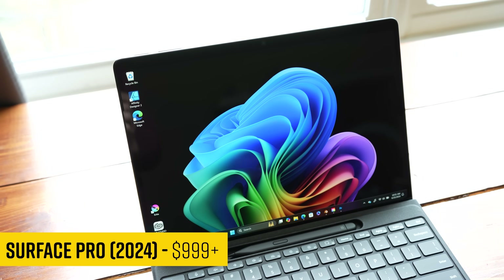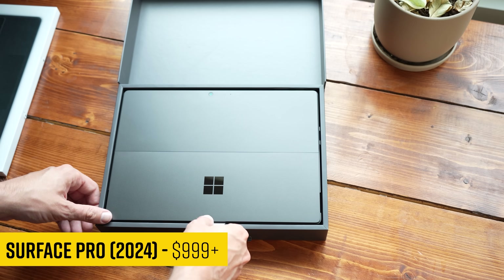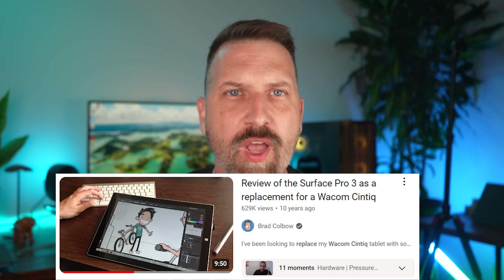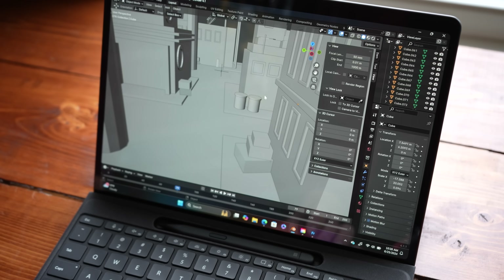We've seen the Surface Pro with an ARM processor before, but this time I think they've gotten it right. There are a few caveats here though, so let's dive in. My name is Brett. I review tech for creative professionals. My very first Surface Pro review was almost exactly 10 years ago — we're talking about June of 2014. I have used a lot of Surface Pros, but this one is different.